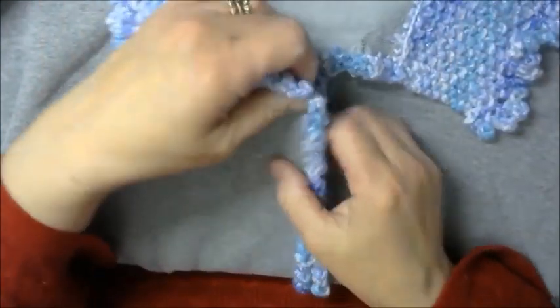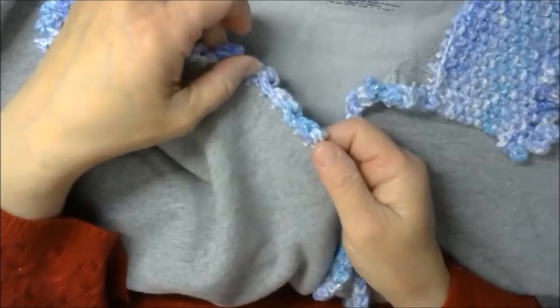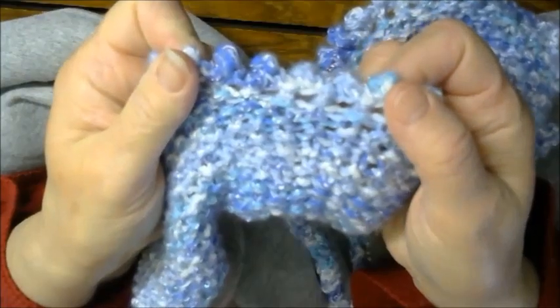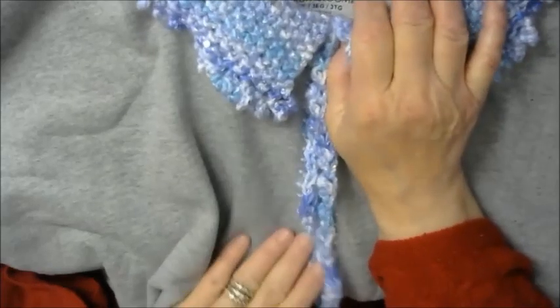I did a shell stitch in crochet for the sides — I'll hold it up closer so you can see it. It does not have buttons on it; I just wanted an open cardigan. The neckline I did in seed stitch in knitting, and then I put a knitted picot edge on it, so it kind of mimics the shell pattern. And you can see the sequins in the collar. That is the final product when it is completed.